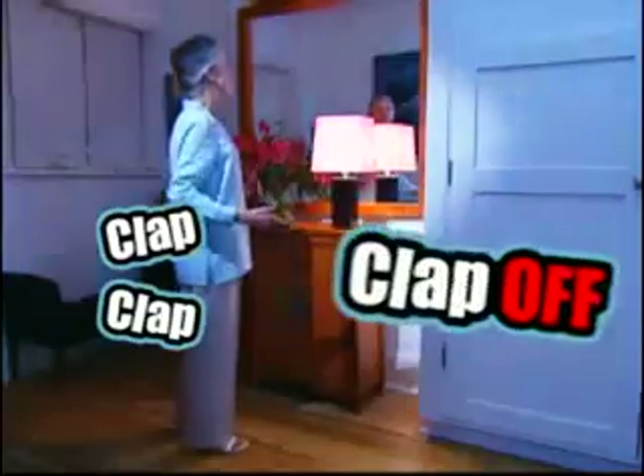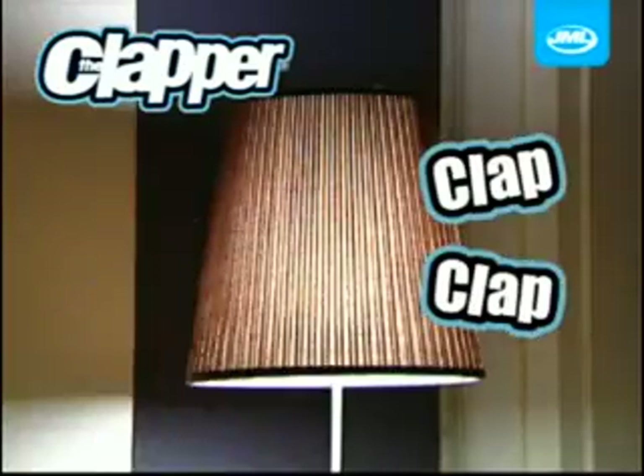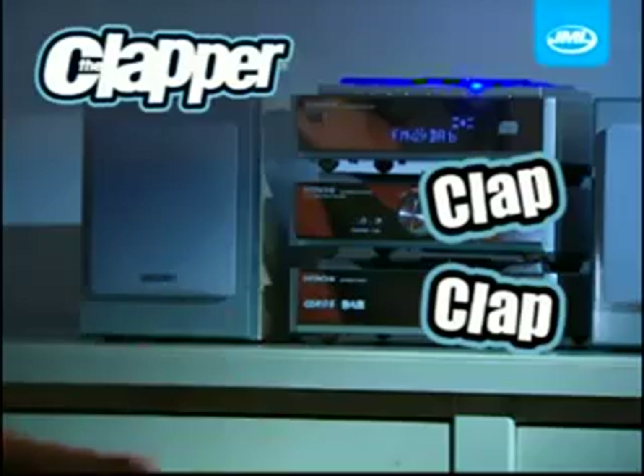Clap on, clap off, clap on, clap off — the Clapper. Presenting the Clapper from JML, the sound-activated on-off switch for any appliance in your home. Simply clap twice to switch your appliances on, or clap twice to switch them off.